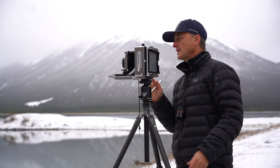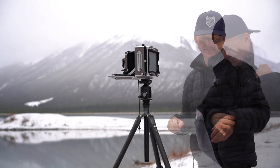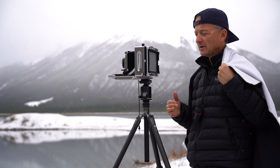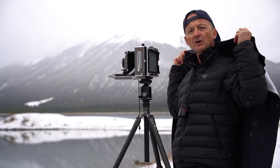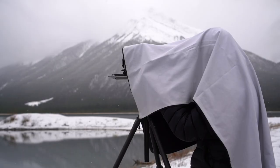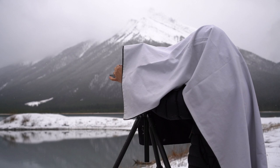So now I have a rough composition, the camera is level, and it's set at the widest aperture. I'll go under the dark cloth and start doing a fine-tune focus — I always have my loupe on, and usually a light meter as well. After the fine focus, I'll do a final fine composition and give the image any rise, fall, or other movements it needs. And from here we're set.